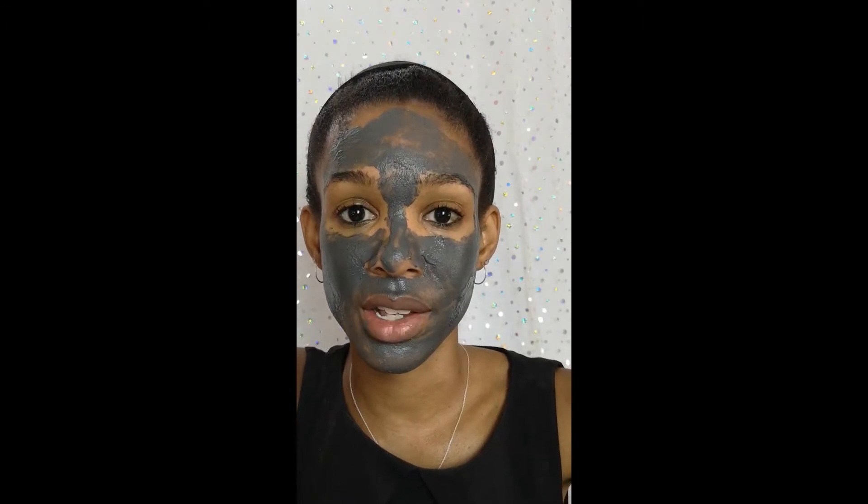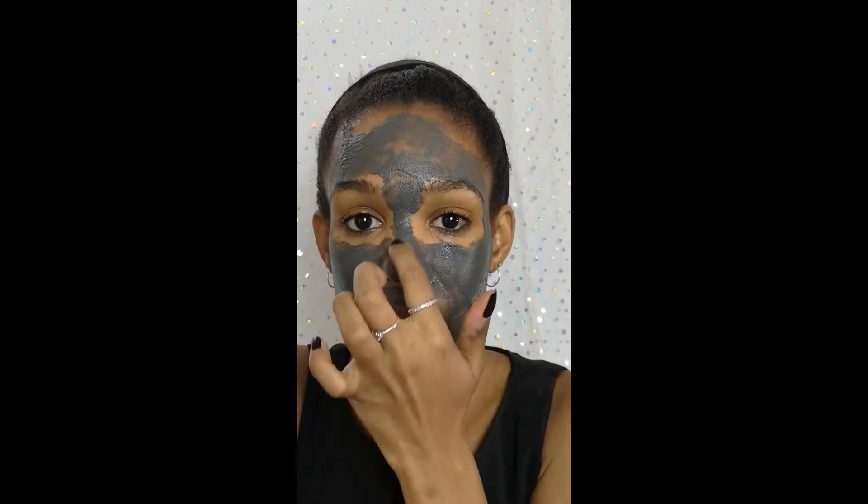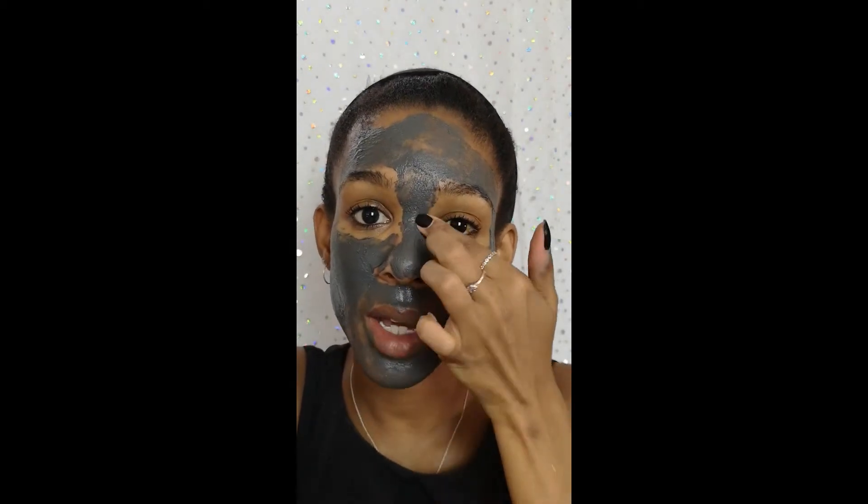It's more like a mousse in consistency and it's really easy to put on. The only thing I would say is the edges — where I've got corners, I found it a little bit difficult, so I think a finger is better for those areas.